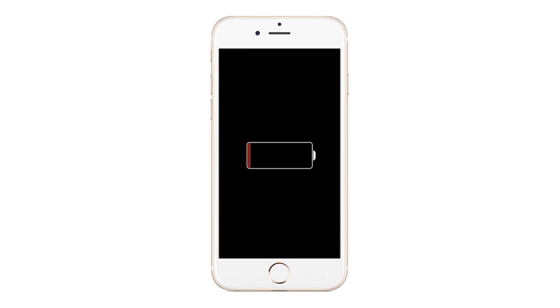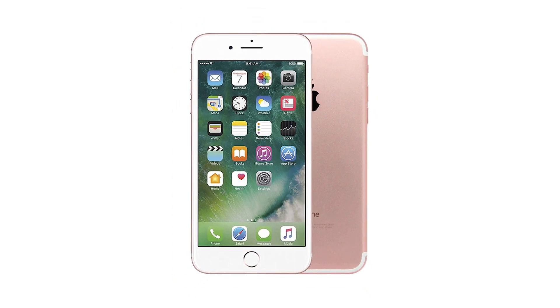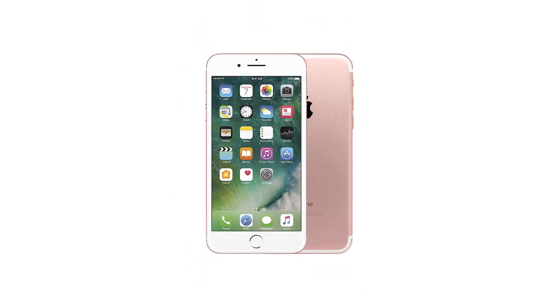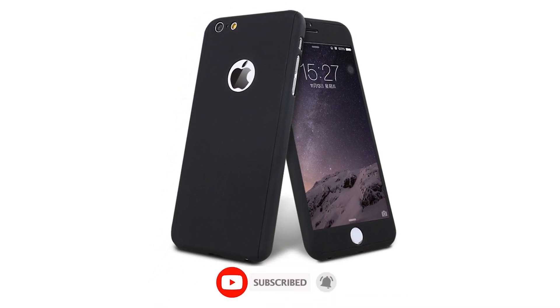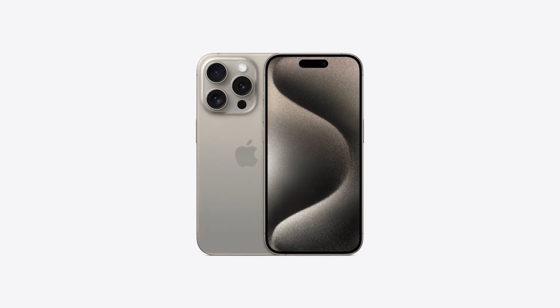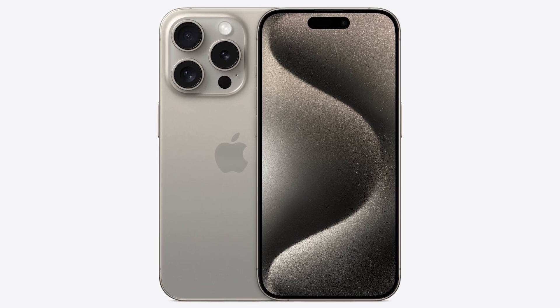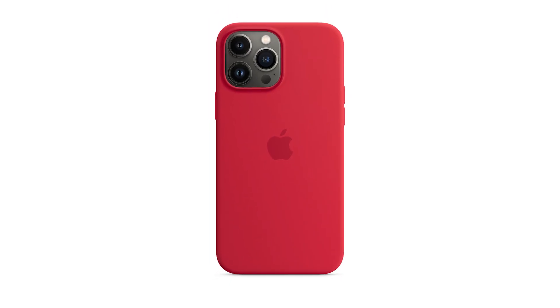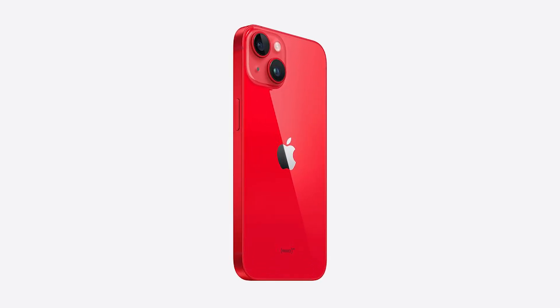That's it for this video on getting your iPhone out of the red battery logo screen. I hope these steps help you revive your device and avoid any future panic. If you found this video helpful, please give it a thumbs up and don't forget to subscribe for more practical tech solutions. Have any questions or additional tips for iPhone issues? Drop a comment below — I'd love to hear your experiences. Thanks for watching, and I'll see you in the next video.